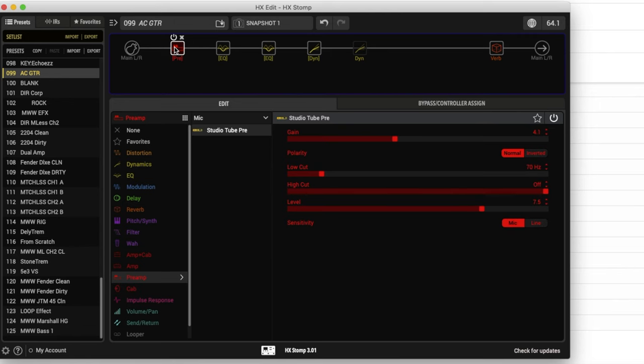In the next block, I have the Studio Tube Pre. I found that as I tried this out, it just added a richness to things. I'm not always of the mindset that a tube pre is always going to make things sound better, but I really liked the sound of this preamp on my acoustic, so I threw it in there. I also used the low cut on this — it's set at 70 hertz right now.